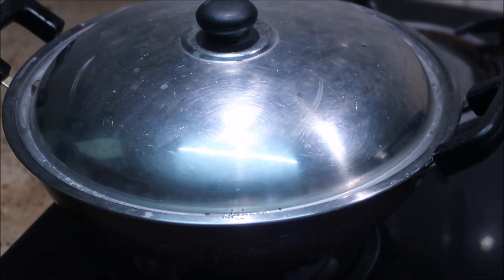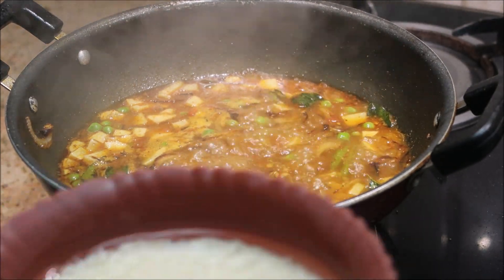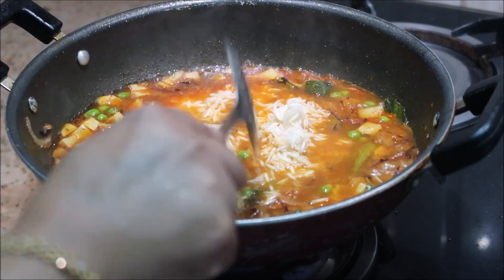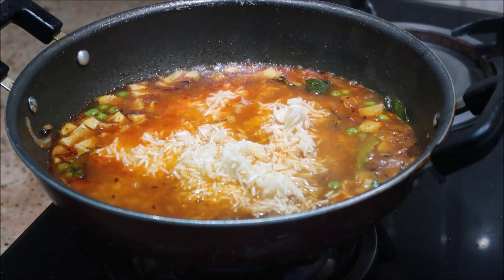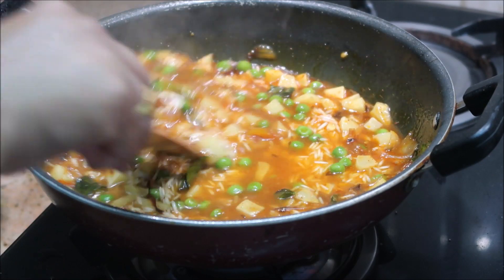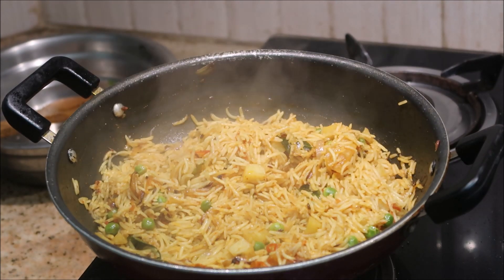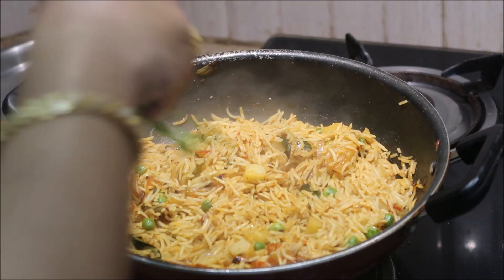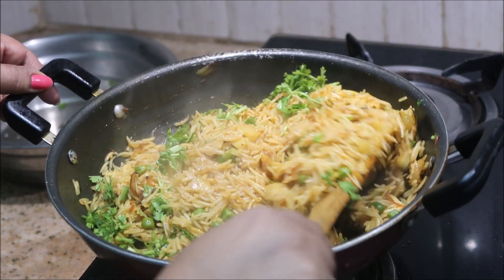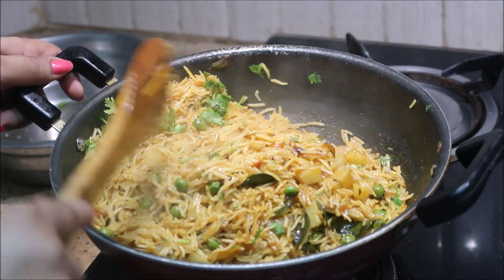Close the pan and cook for 5 minutes. Add a little bit of seasoning and mix it in the pan with a spatula. Now we are ready. We are going to garnish it fresh. It is a nice dish with rice.